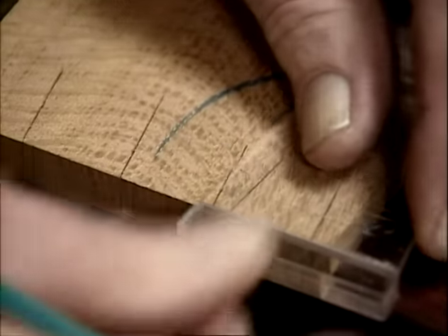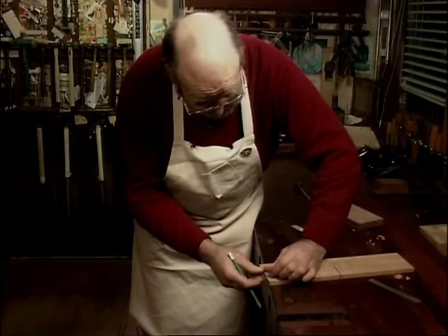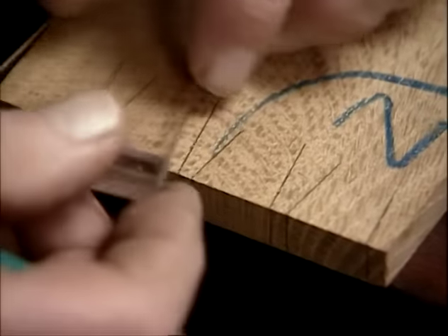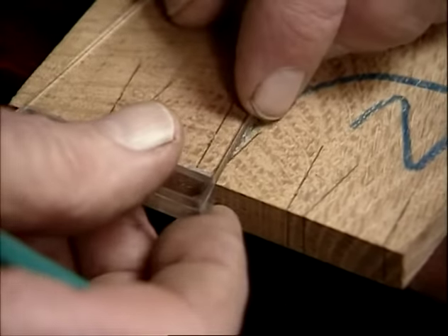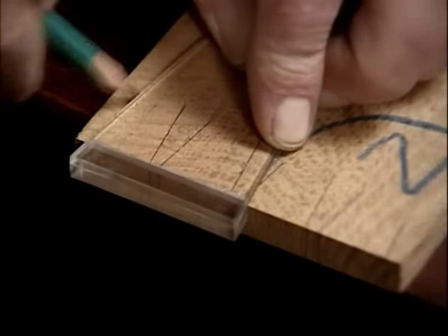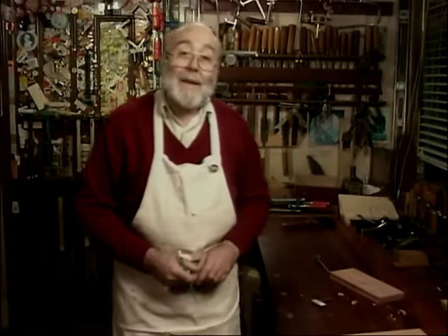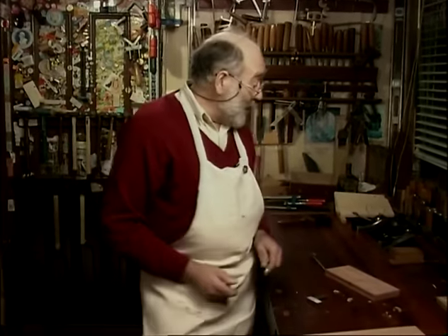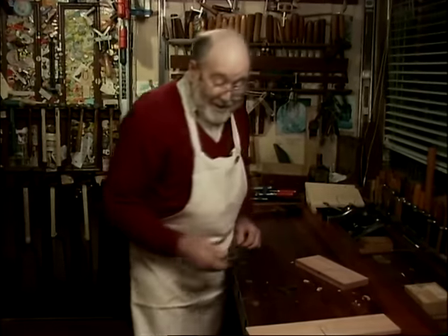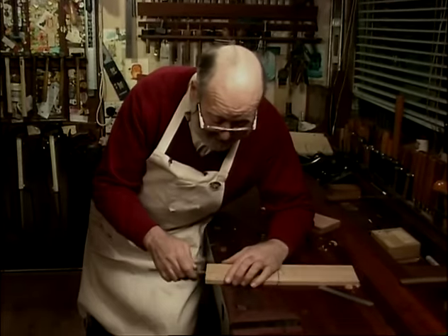I'll let you in on a little secret: I really love cutting dovetails. It was about the fourth year of my apprenticeship — the old workshop foreman said to me, 'Is there anything you haven't done much of, Jim, that you really fancy doing?' I said I hadn't done much dovetailing. He said, 'Well, that's lucky, because we've got a fitment to make for Barclays Bank and it's got 50 drawers in it.' So I dovetailed 50 drawers. I didn't fancy dovetailing much after that for a while.